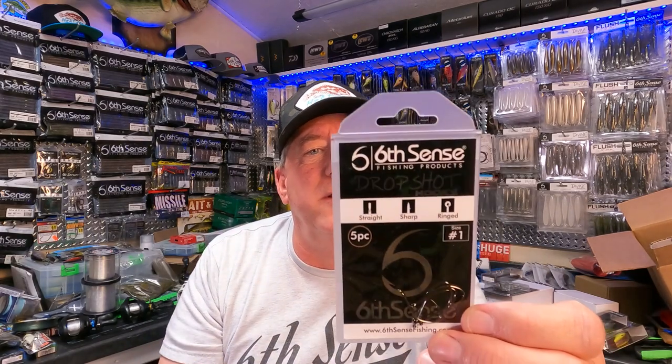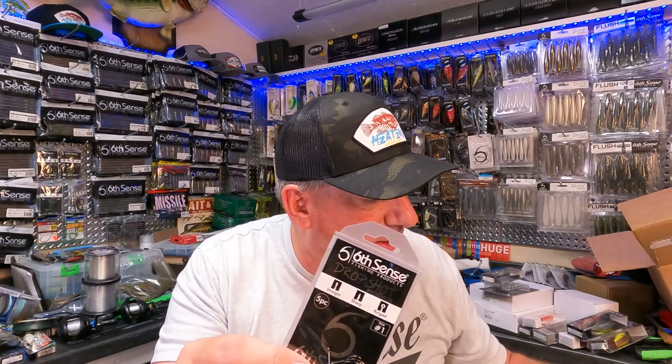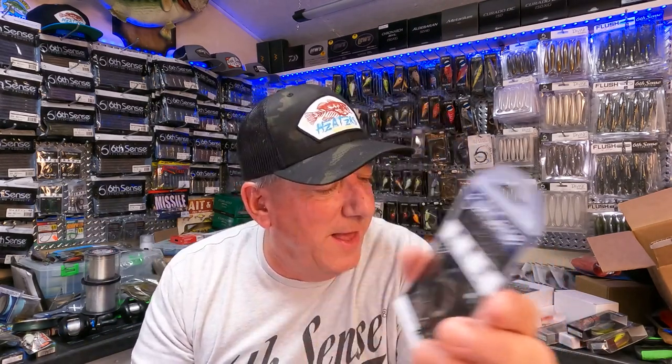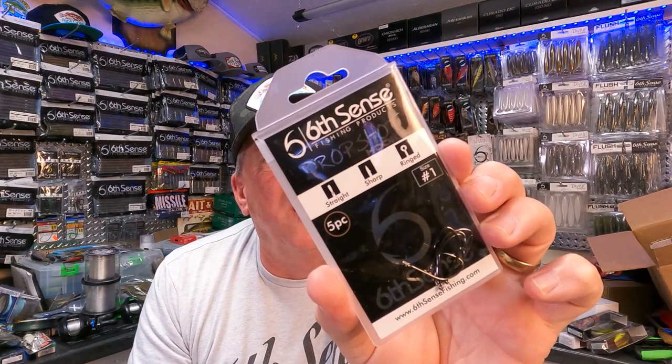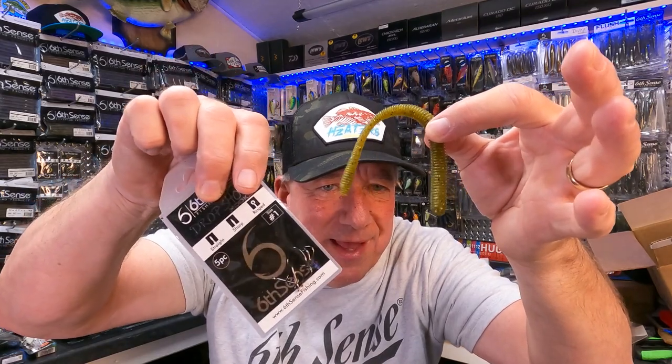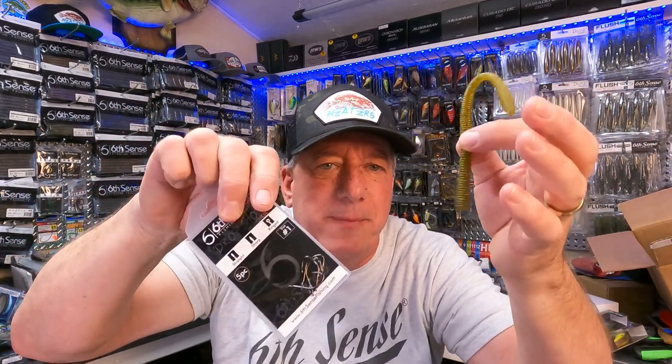I'm actually rigging up a spinning rod for this next one. But wait — there's one more thing in here: drop shot hooks! You know, they pair things up so you'll have everything you need. That's the drop shot hook, a number one. So I wouldn't even need to take my tackle box — I've got everything right here, just tied on rods.